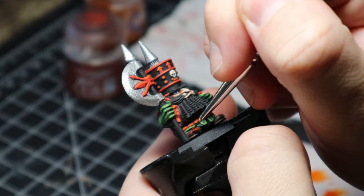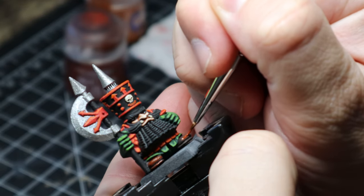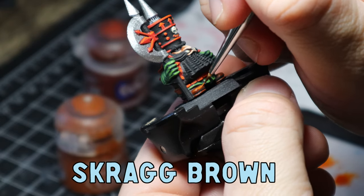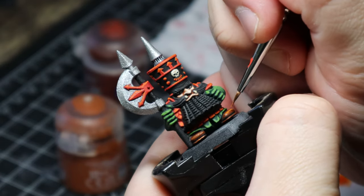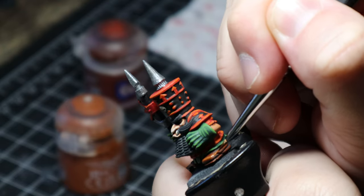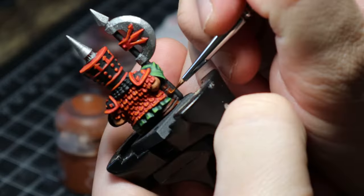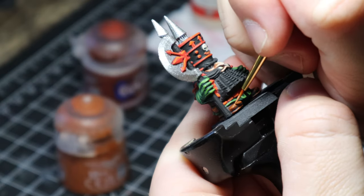Moving on to the leathers. I used Doombull Brown and applied it over the boots and over the pouch — don't forget the pouches, I forgot mine and had to go back and do them all again. After the Doombull Brown I used a little bit of Skrag Brown applying that around — these colours are really good for making it look like a worn red leather, and I love this effect. Then I mixed a little bit of Skrag Brown with Bone White and did a tiny little edge highlight just on the tip of the boot.